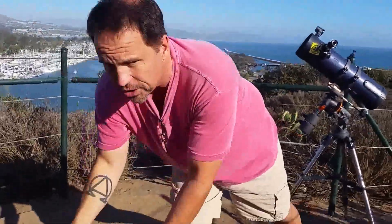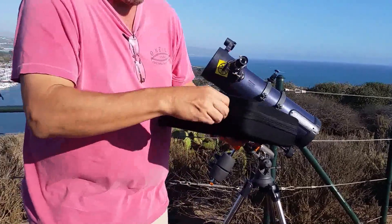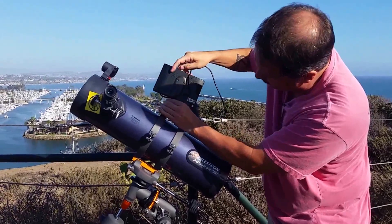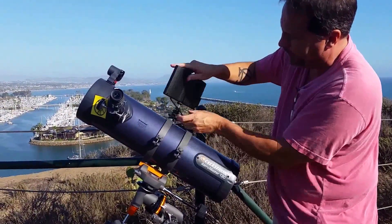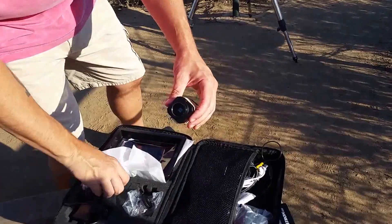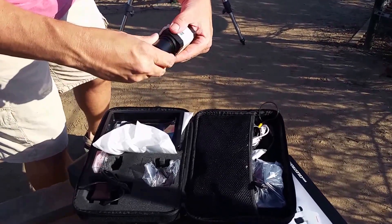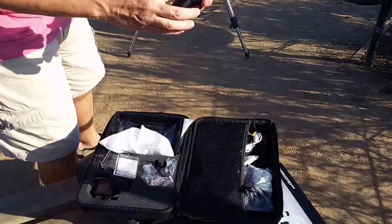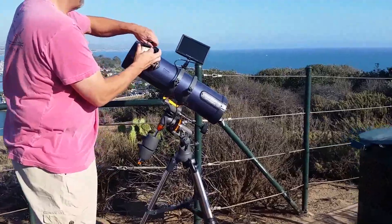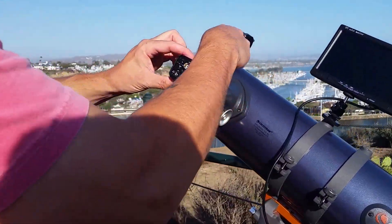Here is the Revolution Imager right here. Basically all we're going to do is take all of the pieces out one by one and attach them to the telescope. This is the quarter 20 adapter. We're also going to put the reducer on here so that we can find an object. This is the bottom of the camera where the quarter 20 thread is. I'm going to take the eyepiece out and plug it right into the eyepiece holder of the telescope.